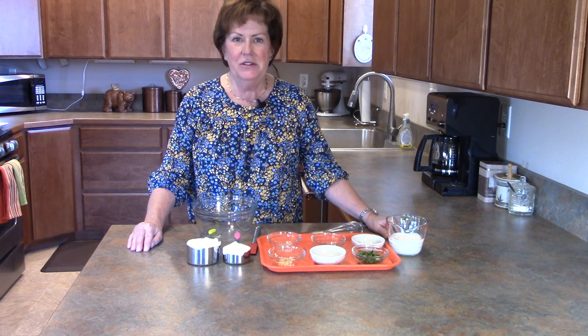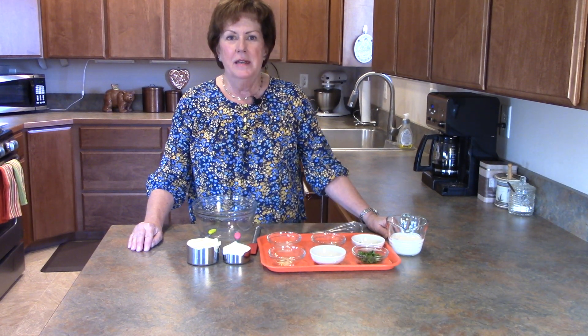Hi, it's me Karen, the Journey Girl, coming to you from the back of the beyond up here in Ferry County, Washington. The rain has stopped today, the mountains are out, and the sky is blue.